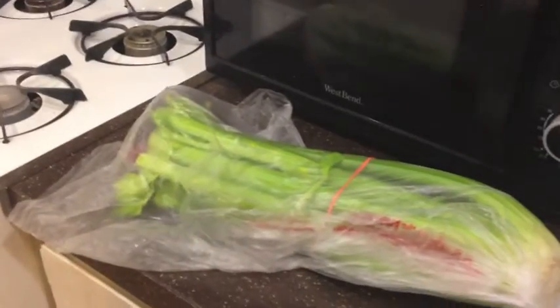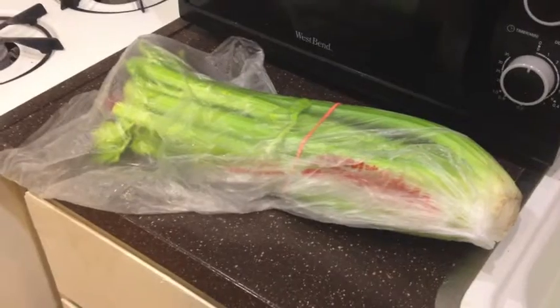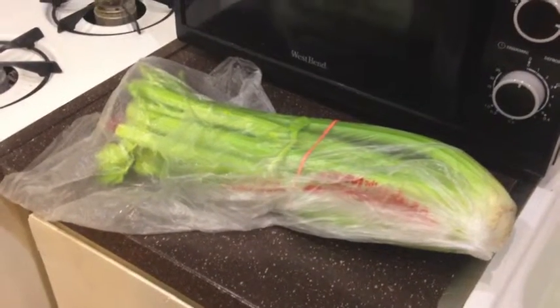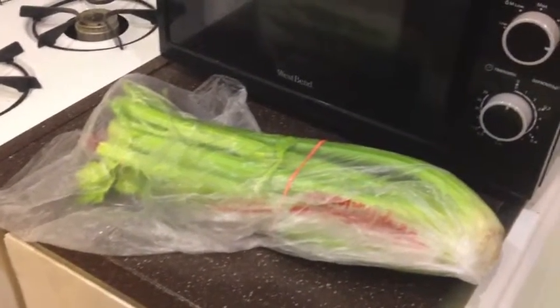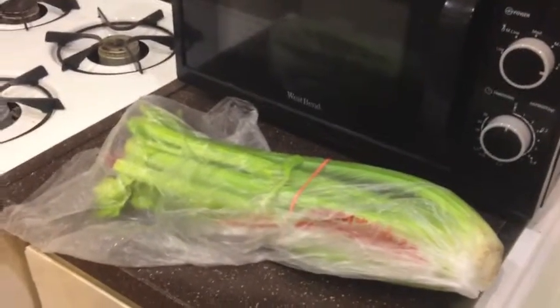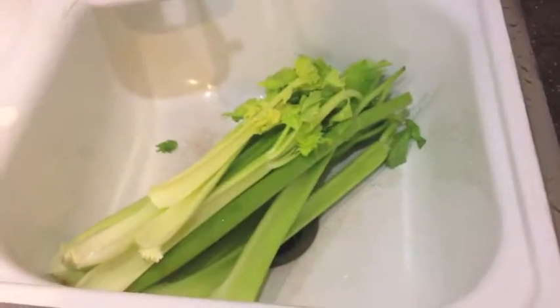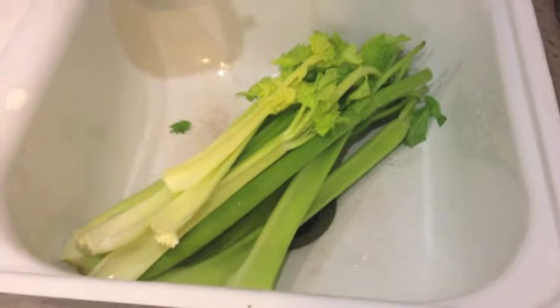That way I could probably fill up the jar and have plenty of celery for storage. So what I'm going to do is take this out of its plastic bag, trim it up, wash it off, and prep it for cutting and then placing into the dehydrator. Let's move on to the next step.